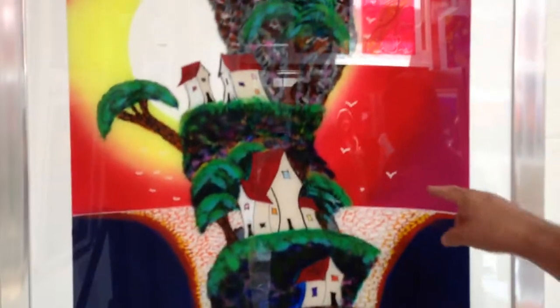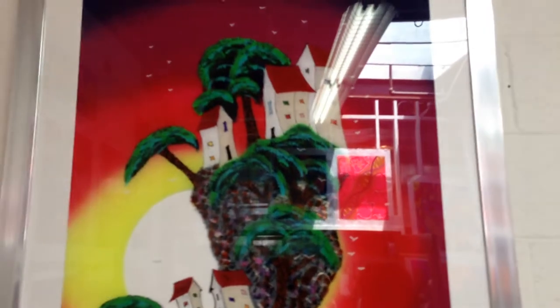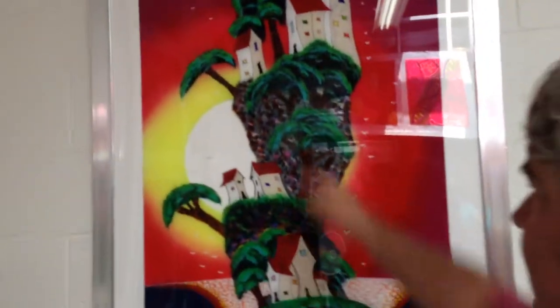You can see this picture up here. The first thing that went in were the birds, then the houses, then the trees, then the rock structure, then the ocean, and then finally the sky. So it's just done backwards.